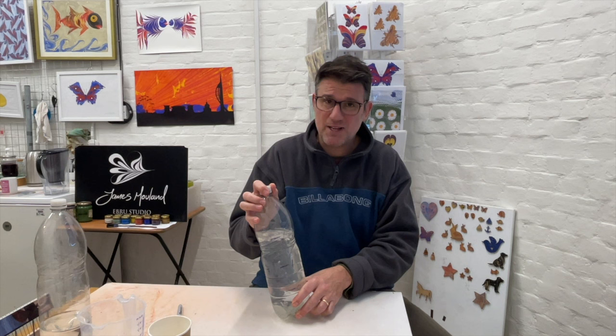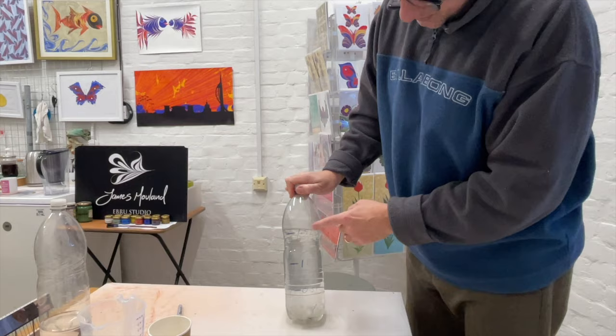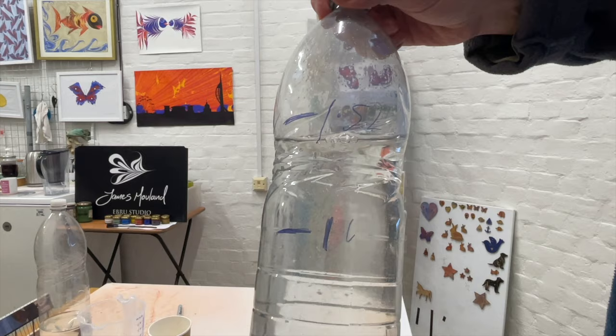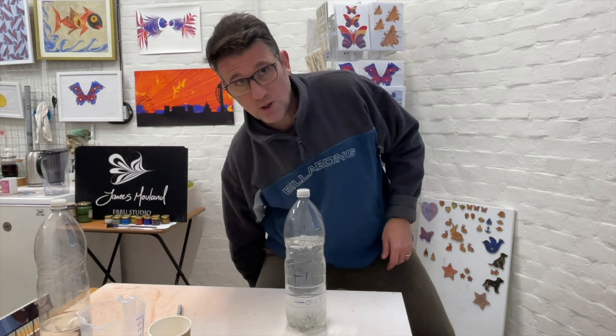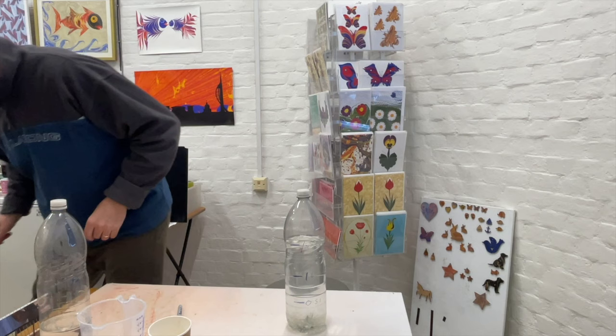Remember I made a big deal of marking these out — hopefully you can see them a bit more clearly now. We've got half litre and one and a half litres marked. You probably won't want to be making up more than that at a time if you're a hobbyist doing it at weekends. To make it last longer so you don't have to keep mixing up every weekend, you can add a little bit of borax powder.